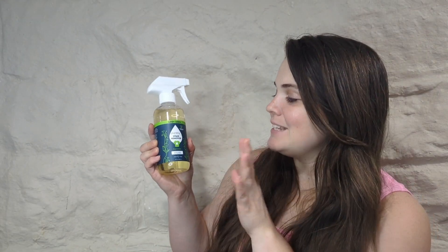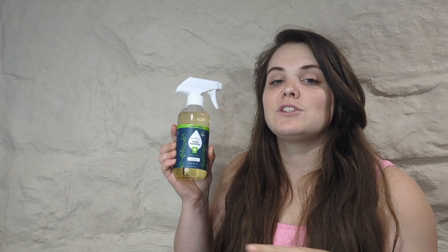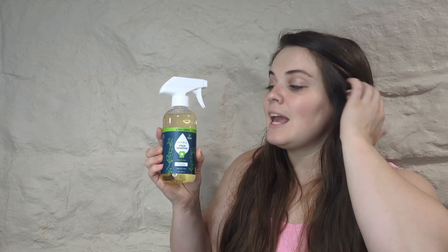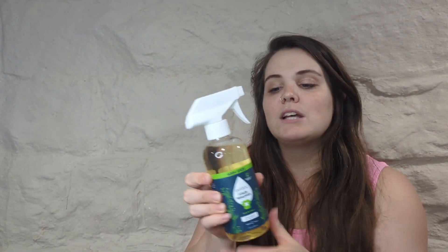I'm super excited to tell you about this gift Piercy sent me — this is their stain remover. I'm always looking for something that has pure ingredients and isn't going to mess with anything, and this right here does the trick. This is the 12 ounce bottle, it does come with the sprayer as well. It sprays really nice, as you can see — perfect.